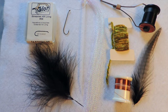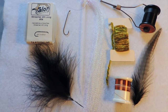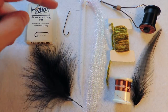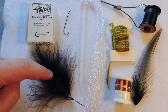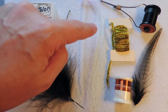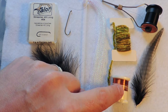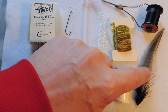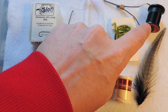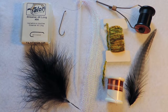So here's the list of materials we're going to need. We're going to be using a 4x long talon streamer hook — you can also use a 2XL or a 3XL, whichever suits your taste. We're going to be using black marabou, pearl crystal flash, fine copper wire, medium olive chenille, black saddle hackle, and black 6/0 thread. You can also use some lead wire or non-lead wire if that's your choice.